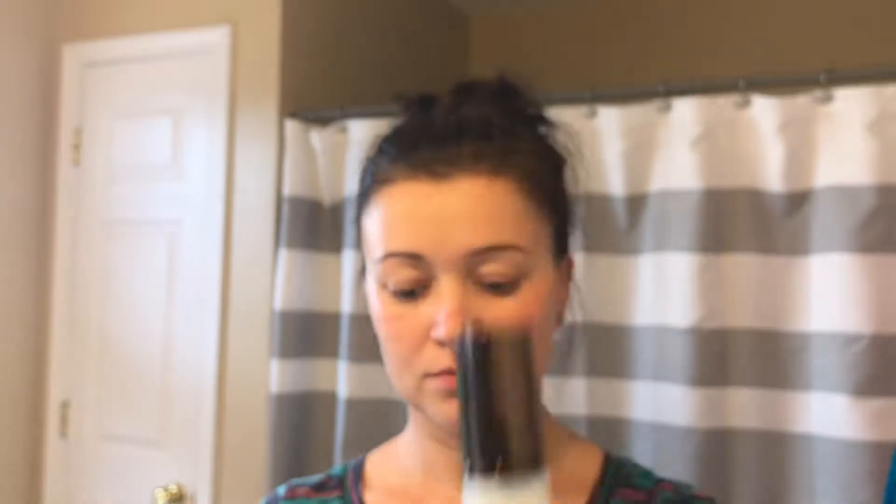Hi everyone, today I will be doing a quick and easy get ready with me for a dinner or date night. I have my face moisturized and I will start with primer. I use the Veil mineral primer mostly on my t-zone and a little bit on my cheeks.